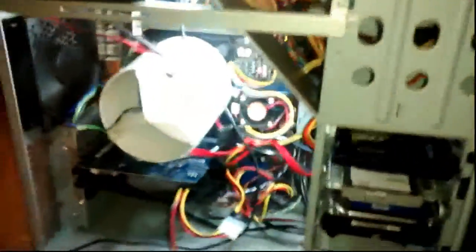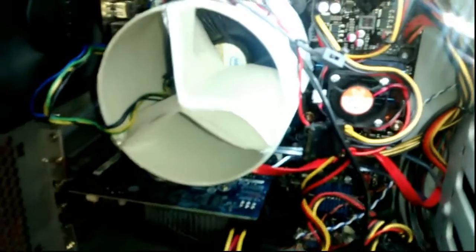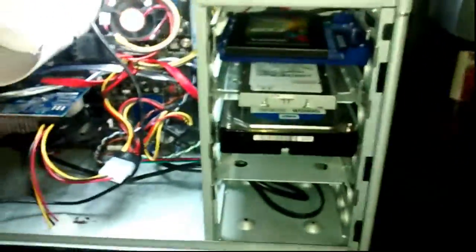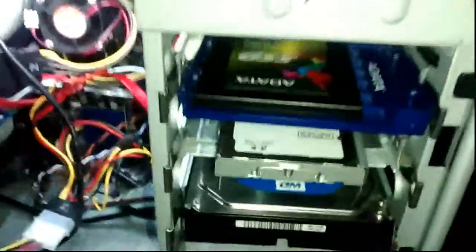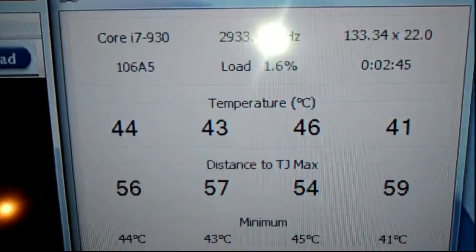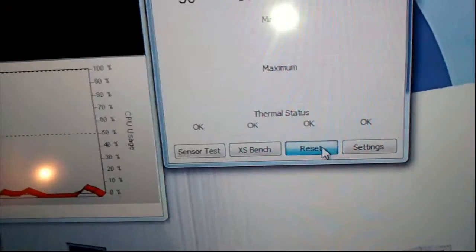This is a used PC I bought. It's an i7 930, been mildly overclocked - probably 300 megahertz by the guy who sold it to me. I got a really good deal on it. It's got an SSD for booting, a couple of hard drives, and a really nice Intel motherboard. Those are the idle temperatures.